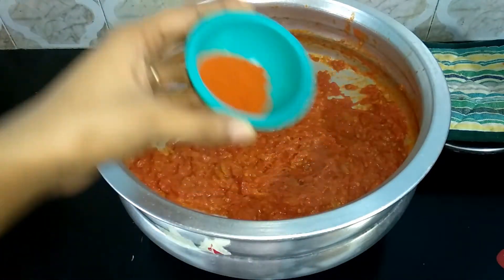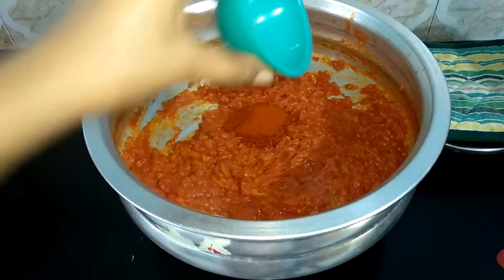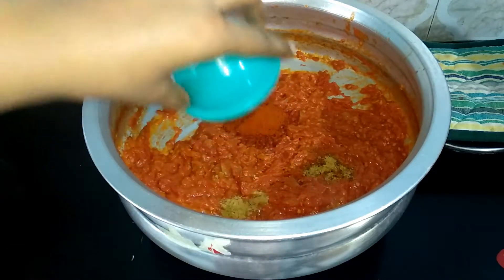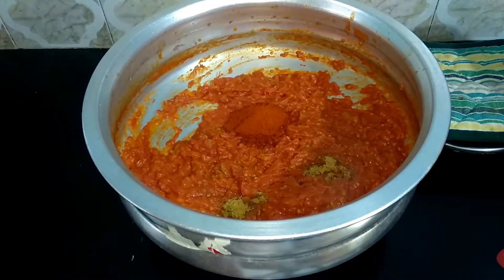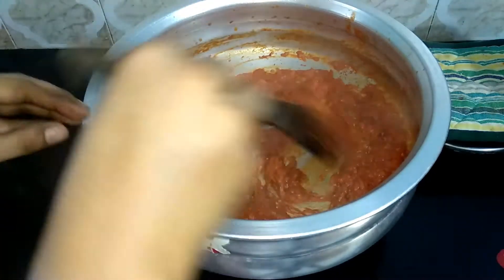After all, dry it and add to the flame while warm. Add 1 tsp of hot water and cook. Let's mix it well.